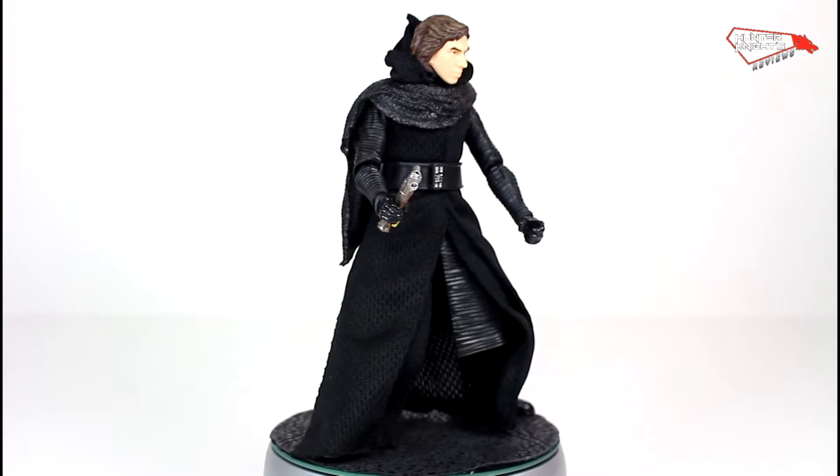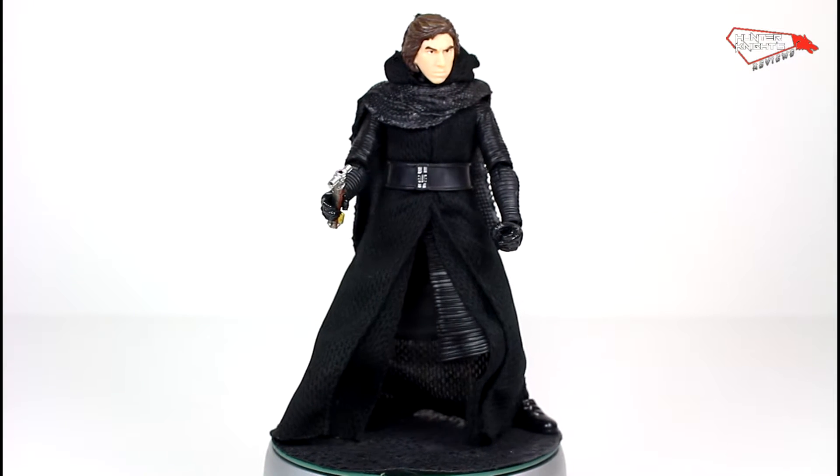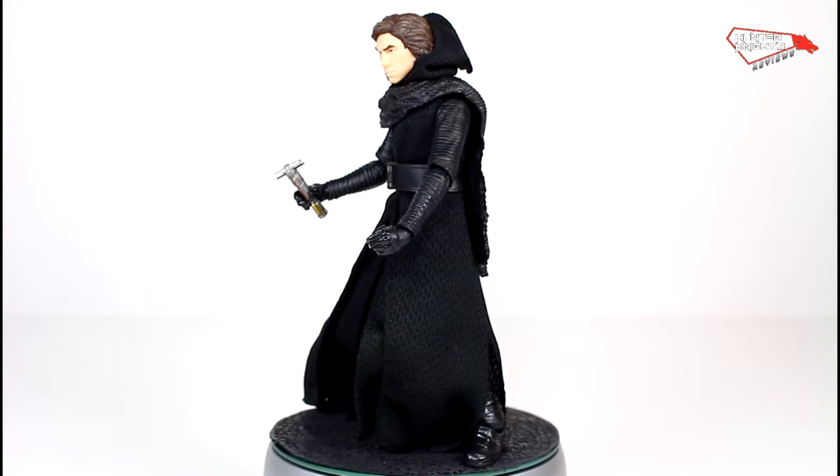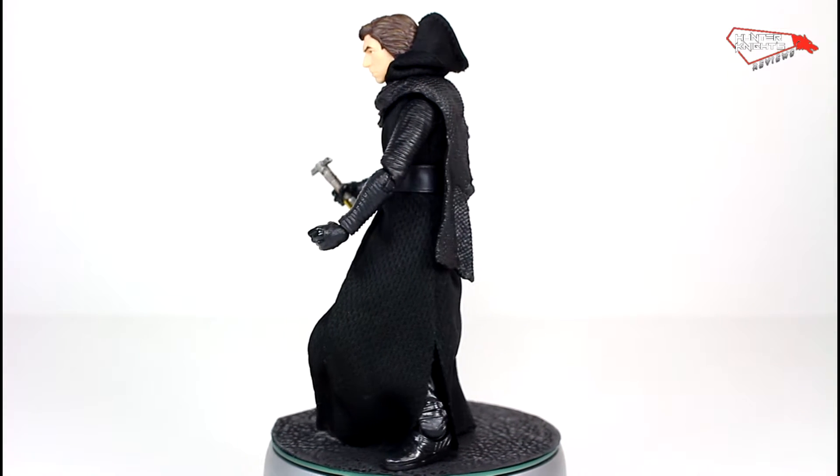And there he is, Kylo Ren out of the package. At first glance you might think it's the same figure, but I found out some minor improvements they have done. So let's take a look.